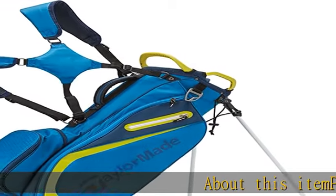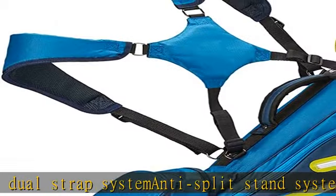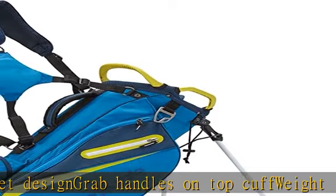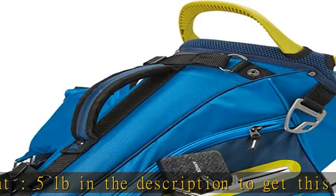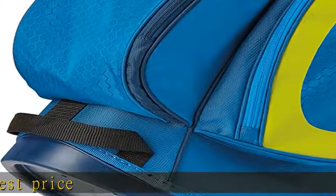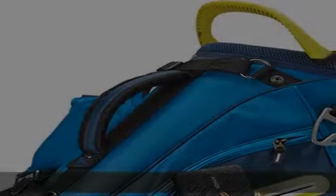About this item: Padded Adjustable Dual Strap System, Anti-Split Stand System, Integrated Pocket Design, Grab Handles on Top, Cuff Weight. Check the link in the description to get this product today at the best price.